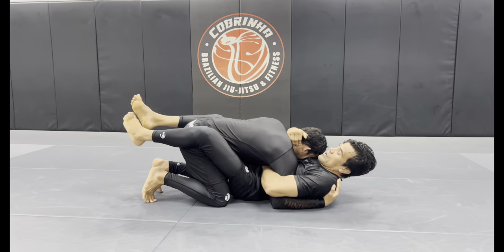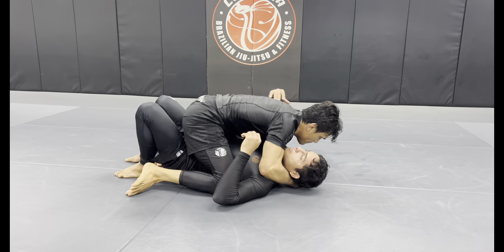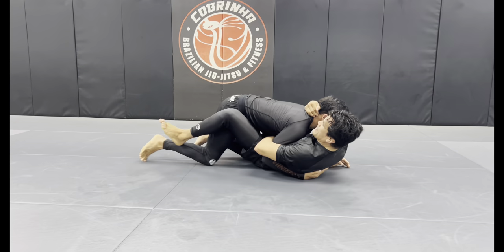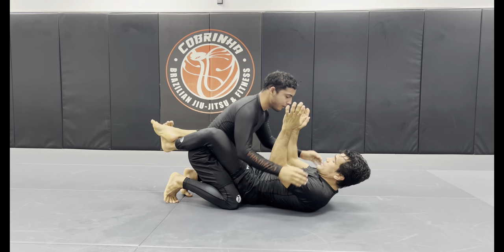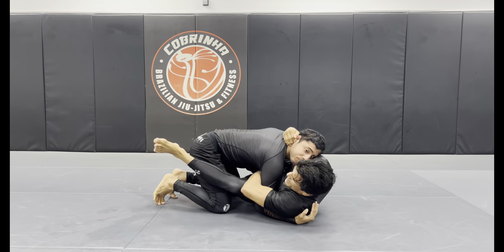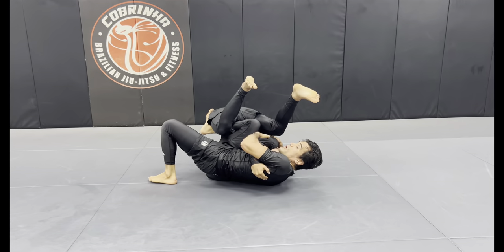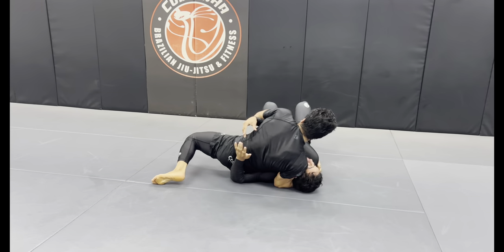So I broke his posture — hip escape — scissors whip. Now I break his posture, get the overhook, hip escape. I'm going with this one, he blocks me. Look how beautiful it is in one motion — right there.